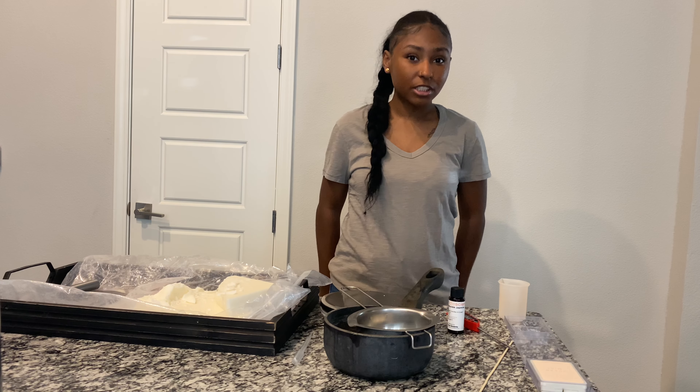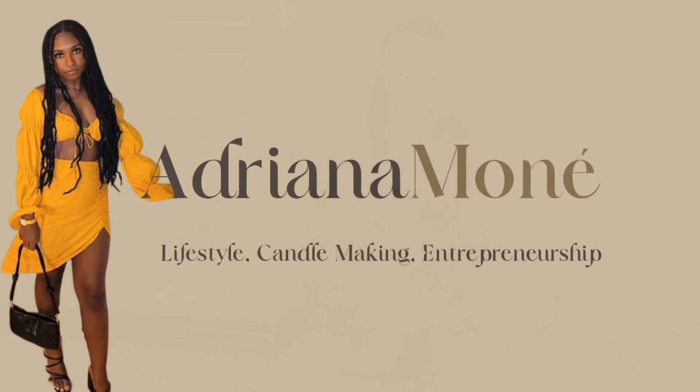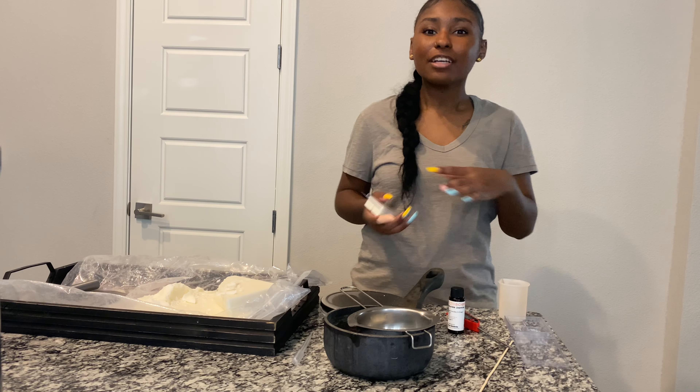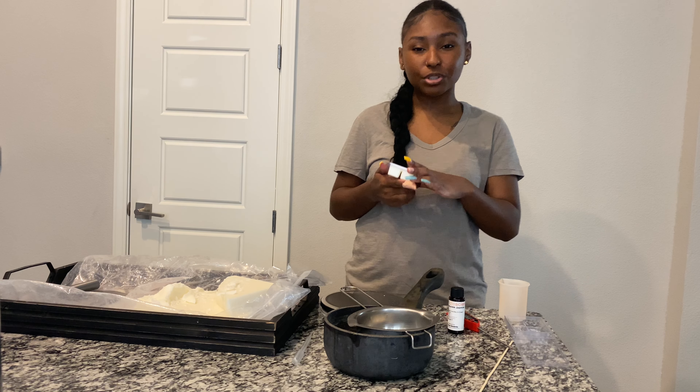Hey, what's up you guys? Welcome back to my channel. My name is Adriana Monet and I'm the owner and creator of Monet. In today's video, I'm going to be doing a tutorial on how I make my soy wax melts.